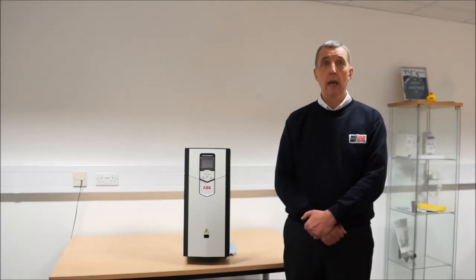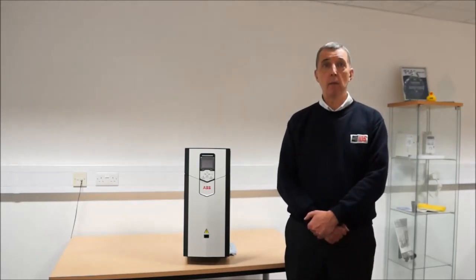In short, ABB appear to have done a remarkable job of providing a brand new high performance drive capable of the most arduous applications. The ACS 880 is a great example of fine engineering and worthy to be ABB's flagship drive.